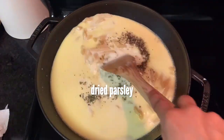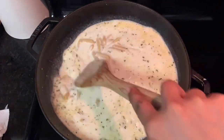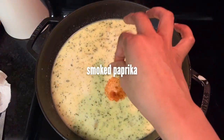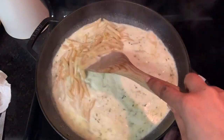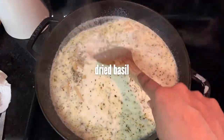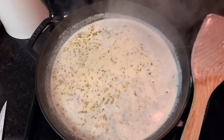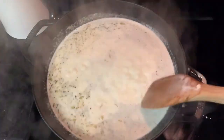After you have your liquids and pasta in, go ahead and start adding your seasonings. I'm using a bit of smoked paprika, some dried oregano, dried parsley, and dried basil. The full recipe will be on deepfriedhoney.com if I missed anything.